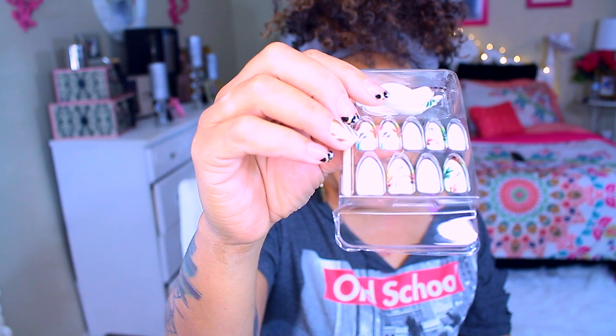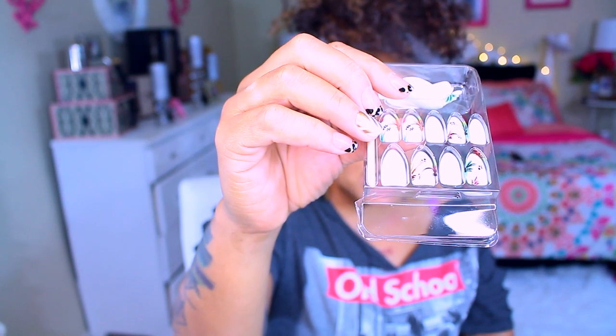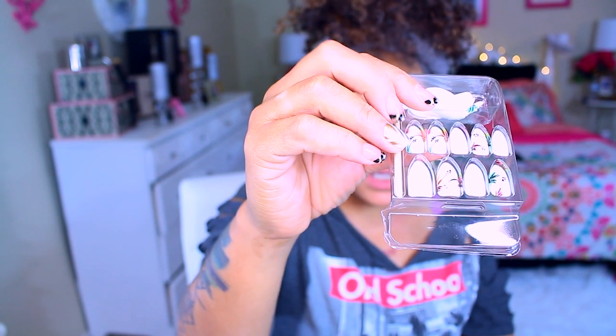I did buy some new nails from BBB Fashions. I like that store because they sell clothes, but some of them also sell hair, wigs, shoes, and accessories. I saw these and they were so cute — they were $4.99, so I was like I'm about to get those. They're a little bit longer unfortunately, but they're like stiletto claws. I really thought these were so cute, I'll be playing with these sooner than later.